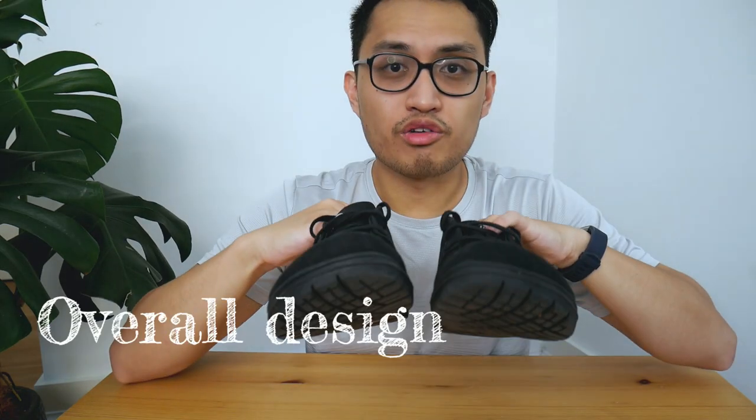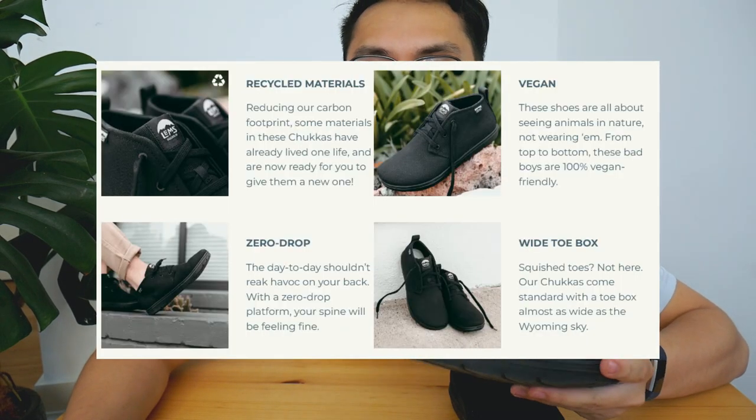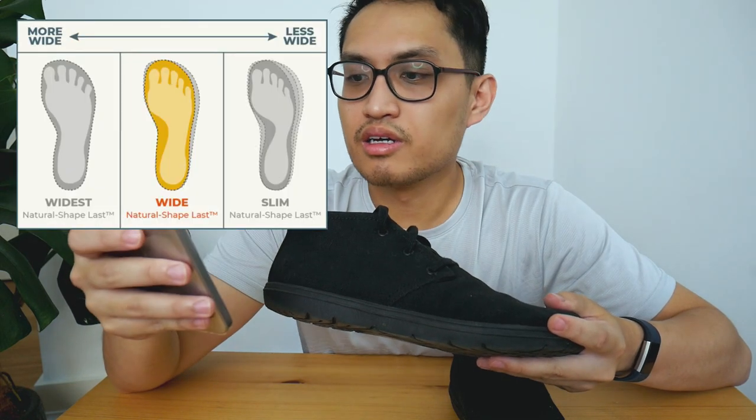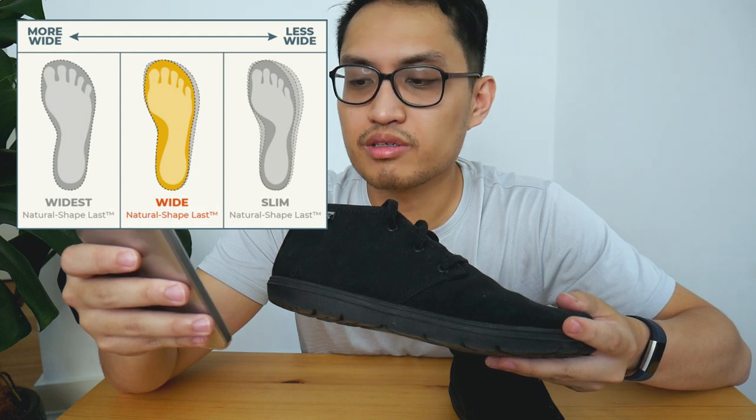Let's talk about the overall construction. LEMS claims this has partially recycled materials, which is always a plus, and it's 100% vegan. This is in the middle of their foot width spectrum — on their website it's listed in their wide shape last, so just smack in the middle.